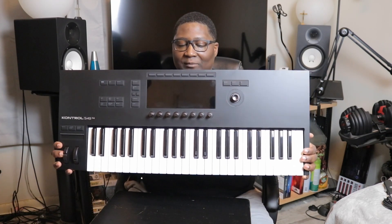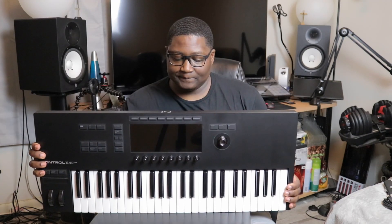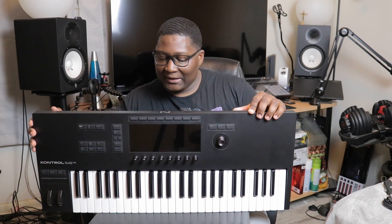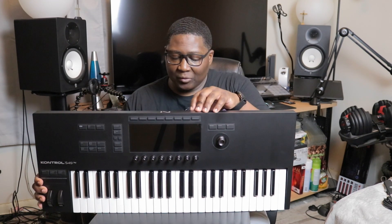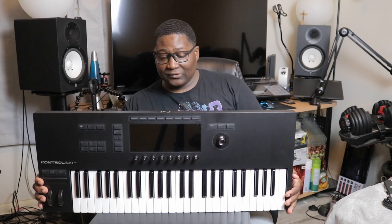As you guys can see, this is the new keyboard from Native Instruments — this is the MK3. We've got the USB-C cable, sustain, expression, assignment one and two, MIDI in and out. Not so much has changed from the last one, except the USB-C, which is better.